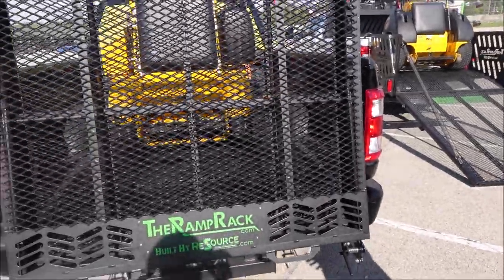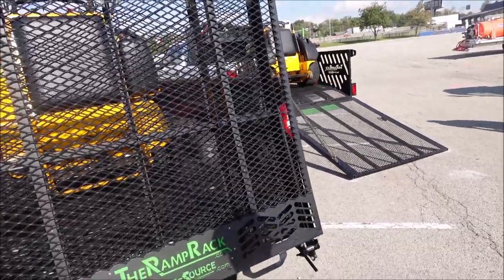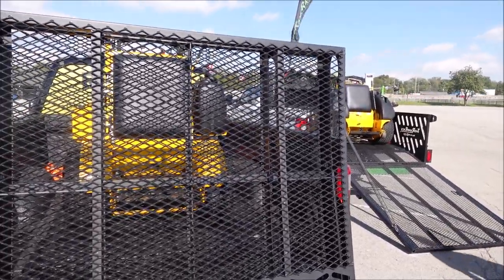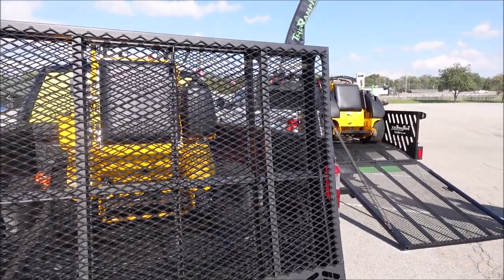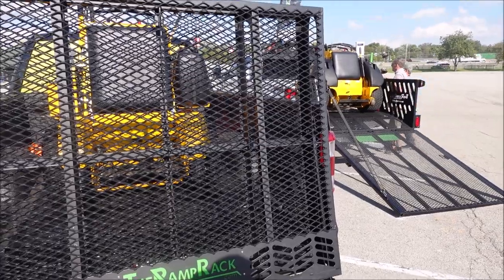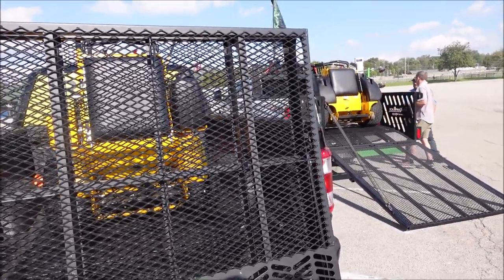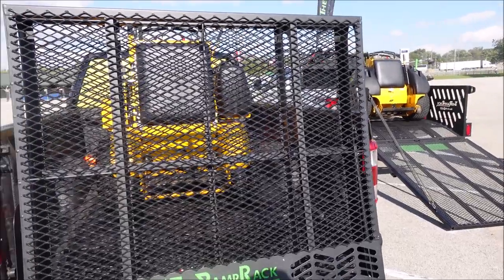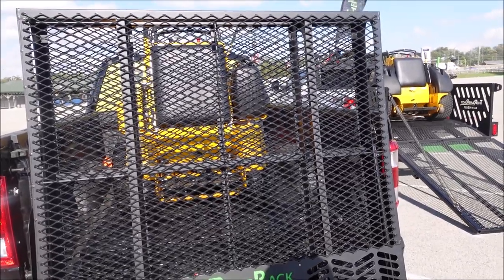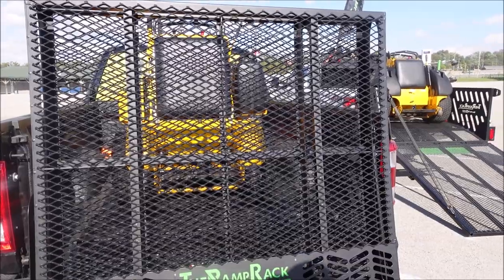Now the Sport is our latest model — just came out with it a couple months ago. It's a nice price point, less than $2,000. The price on this right now is $1,895, and if you come to the show this week we're offering a promotion. This unit is great because it's lightweight, meaning it's a little easier and simpler to assemble.